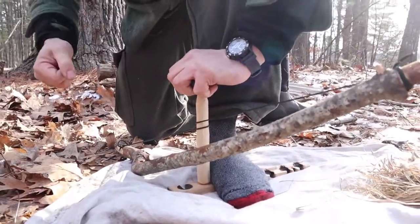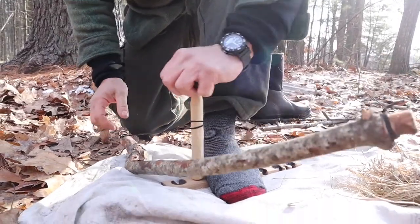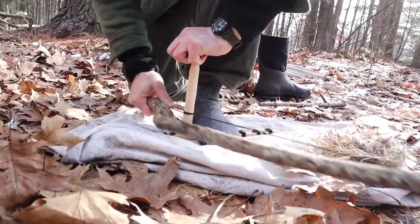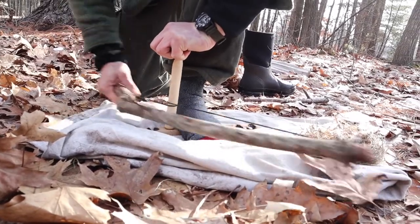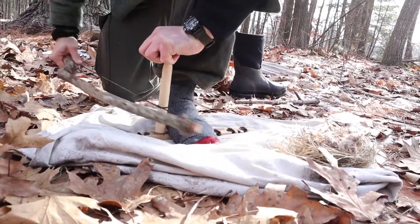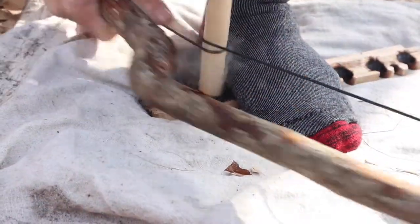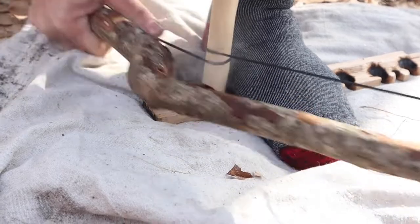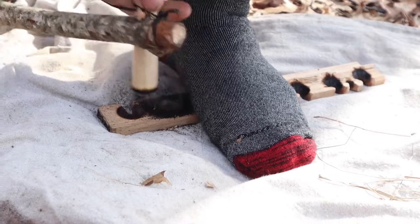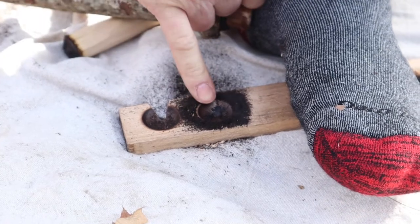I'm going to be doing a lot of vigorous motion, and the more stable this is the better. If I'm trying to hold this out here, it's going to be a mess and very difficult. It doesn't really do you a whole lot of good to go crazy right now — I've already got some smoke and I'm still talking comfortably, not working that hard. I keep going until the entire bottom of the spindle becomes burned. I'm probably there right now. You can see the entire bottom of the spindle has been burned and this divot is now deeper.